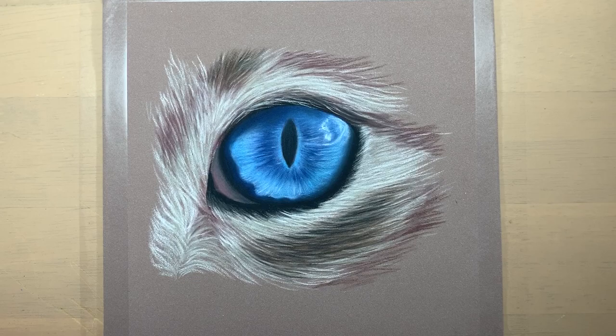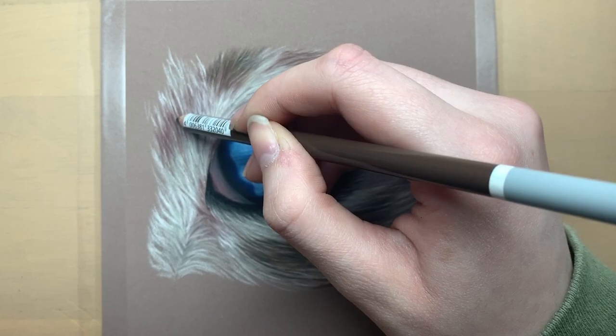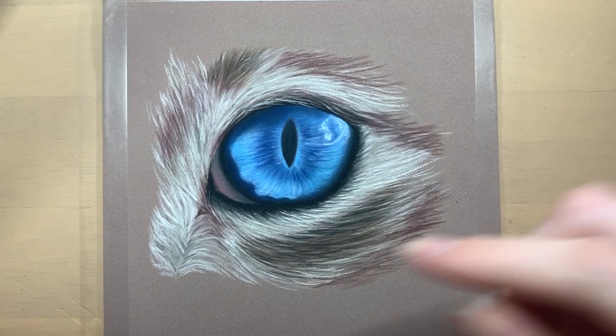You just need to study your reference photo closely to determine which colours you think you should use. I zoom right into my reference photo so I can see all the detail — I usually do this on my laptop, but you could even do it on your phone or your tablet.